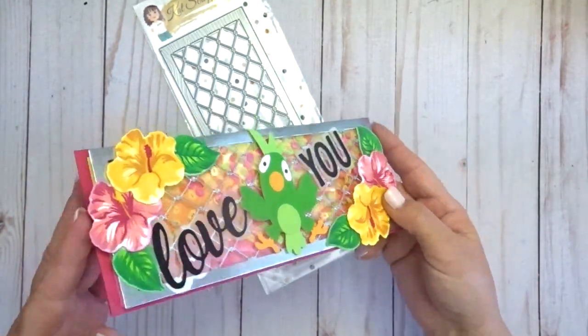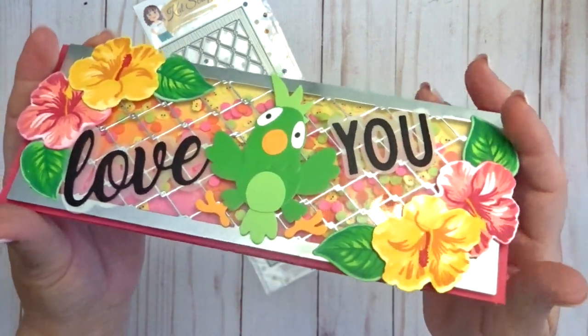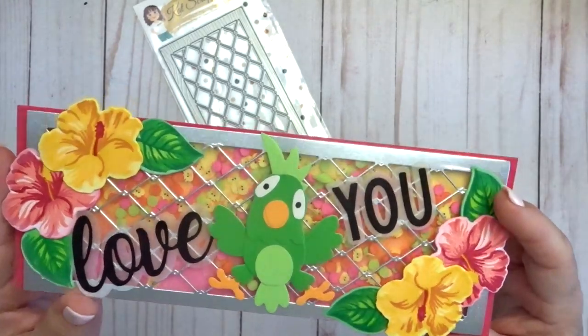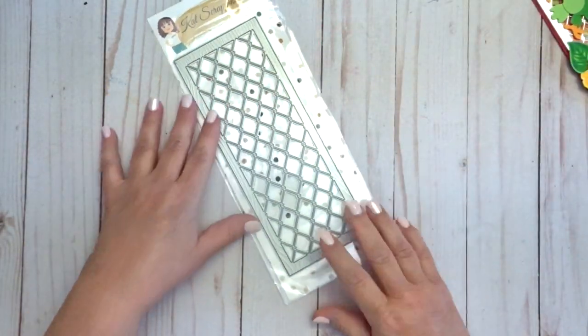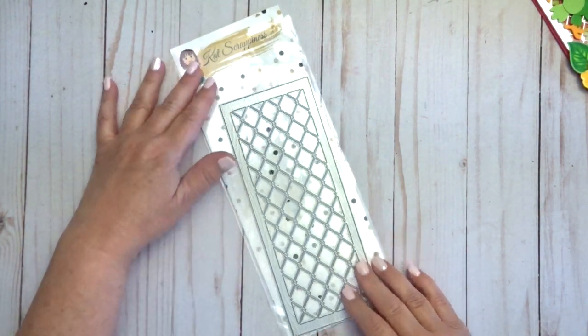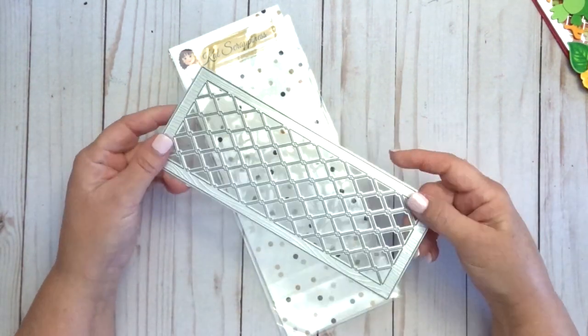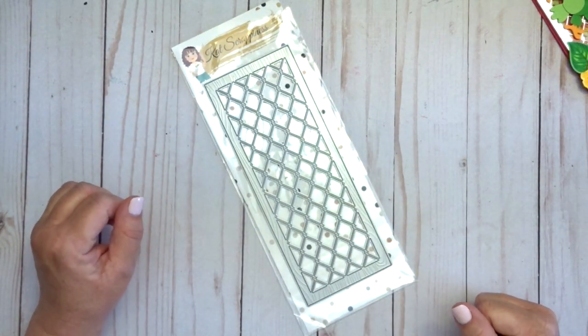This makes a really fun shaker card, and also really fun for any kind of bird card or chicken card because it looks like chicken wire. You should definitely head over to the shop and check out all the new slimline dies that are available — there are quite a few other slimline dies with this intricate pattern inside. Thanks for joining me today, bye!